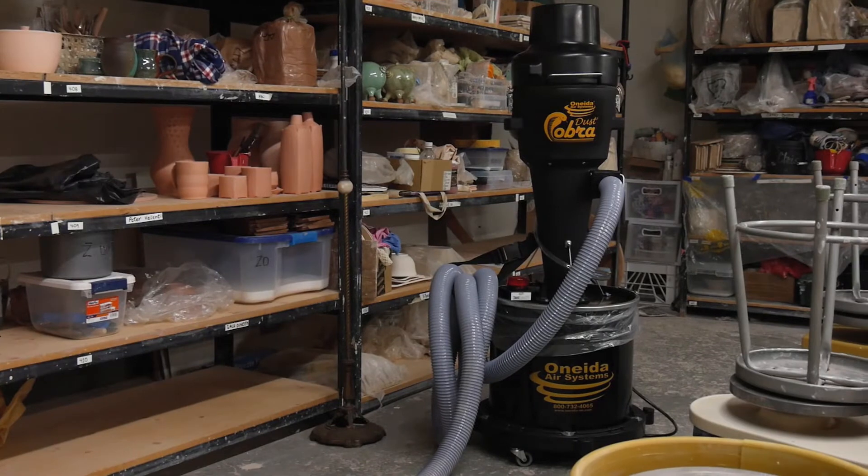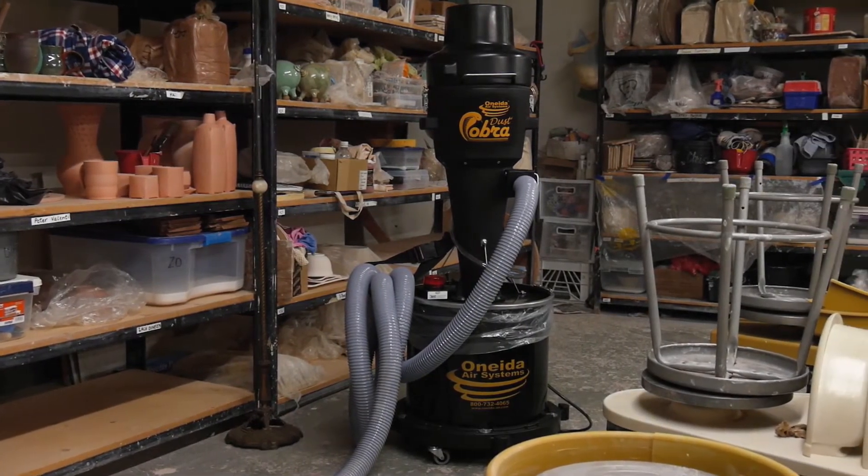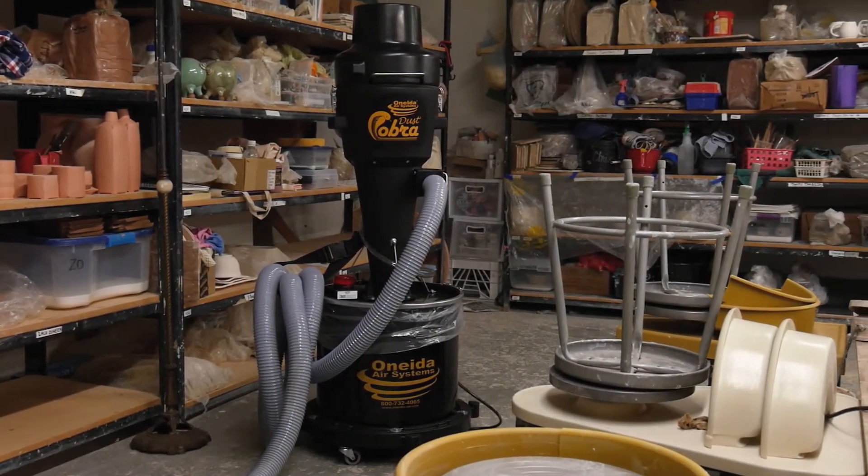The Dust Cobra is a tremendous unit. A normal vacuum is not going to work because it doesn't capture all the fine particle dust, whereas the Dust Cobra does.